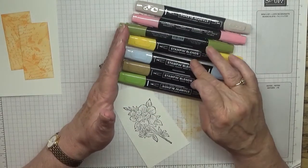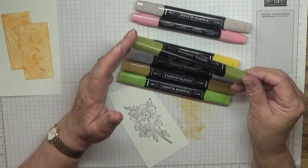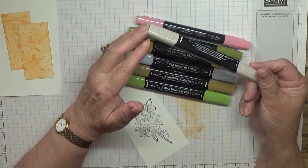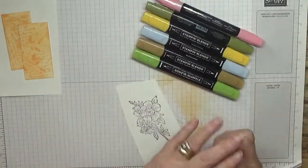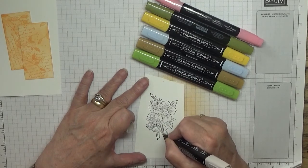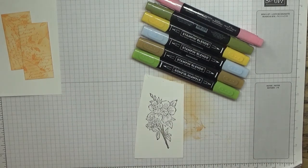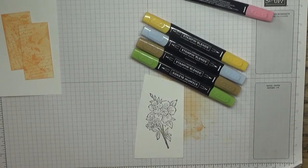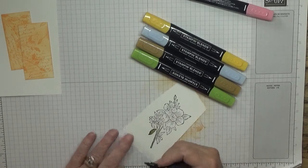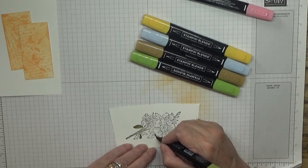I've got all these colours: Granny Apple Green, Soft Suede, Balmy Blue, Daffodil Delight, Old Olive - but this is a dark one - Flirty Flamingo, and Light Crumb Cake. So with Light Crumb Cake I'm just going to do the stems, then Dark Old Olive for some leaves. The other time I coloured them all in Granny Apple Green, but this time I'm going to mix them up.